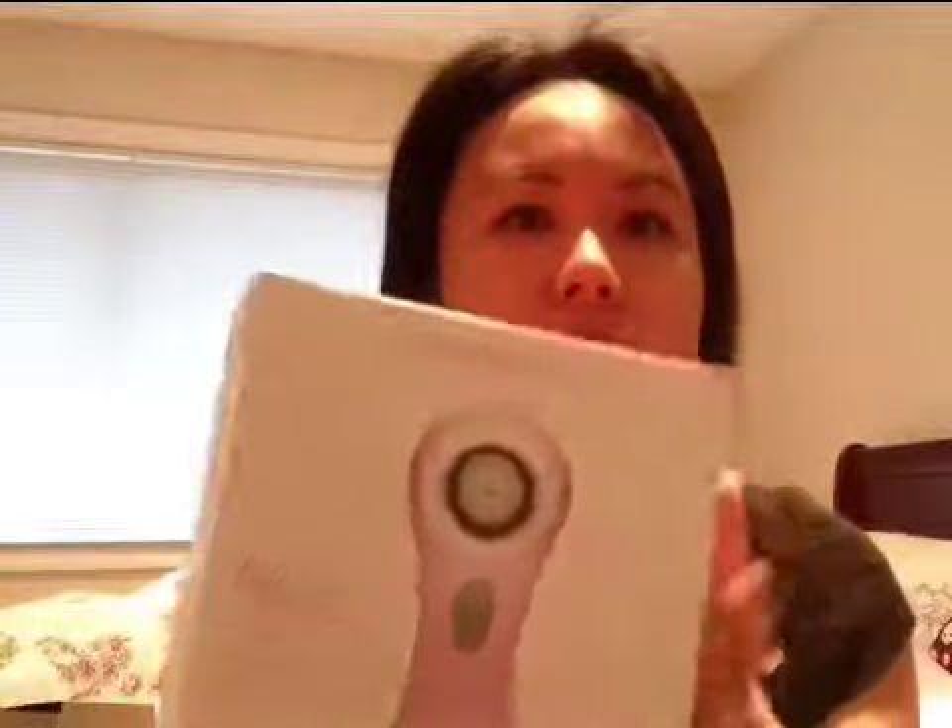Hi guys, so today I'm going to do a review on the Clarisonic Mia. I purchased this on Cyber Monday and I received it a couple days ago.